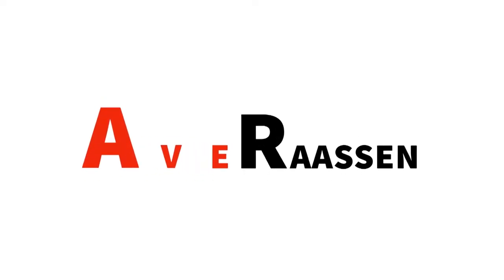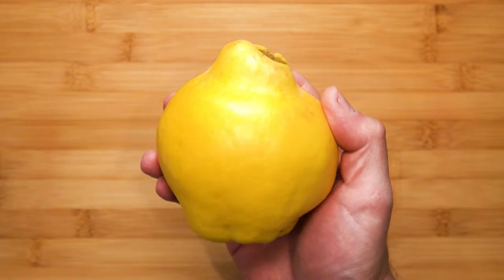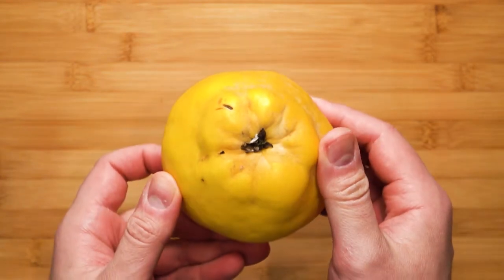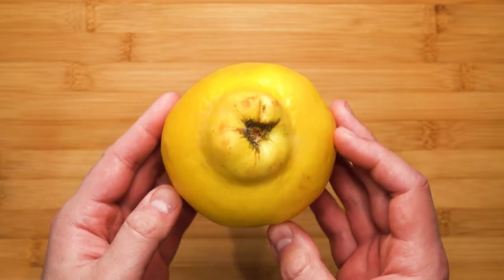Hello friends and welcome to today's project of making Membrillo, also known as quince cheese or quince paste. The ingredient list is in the description. This is a typical sweet snack eaten in Spain, usually accompanied with cheese. First, let's break down what a quince is — just imagine an apple and a pear had a love child. That love child is a quince.